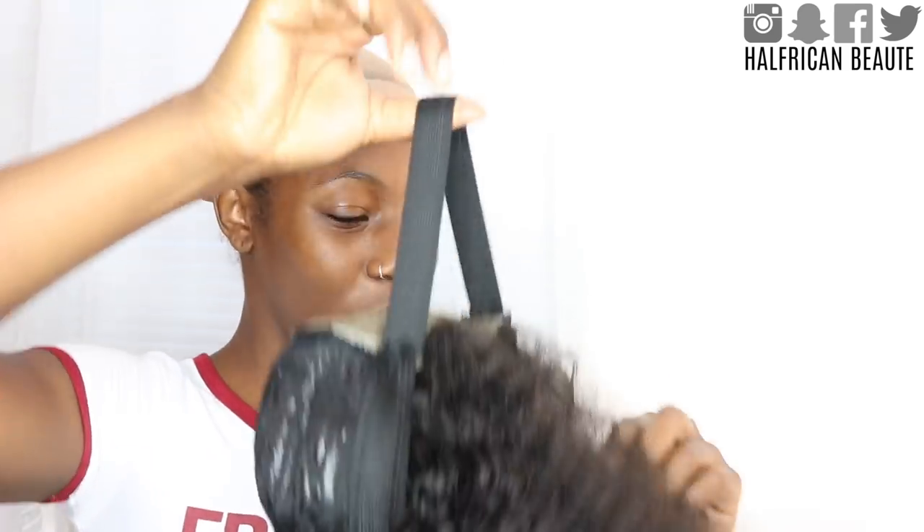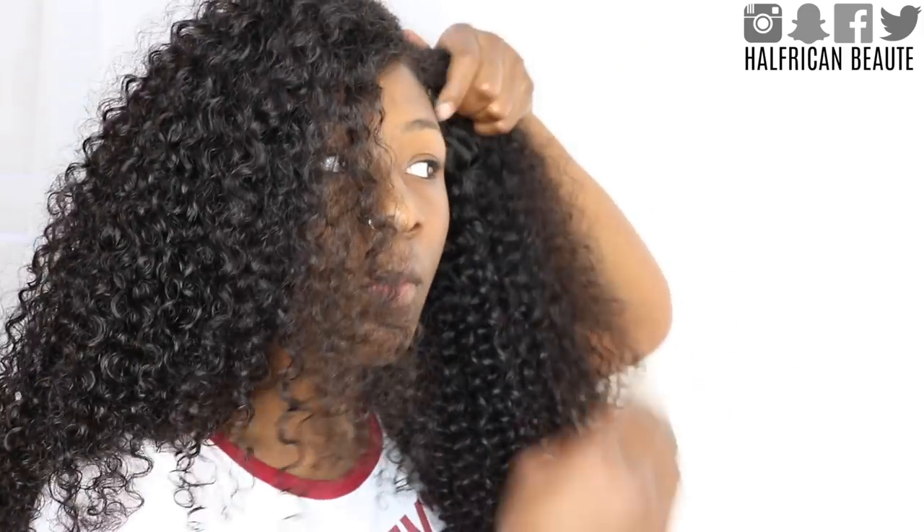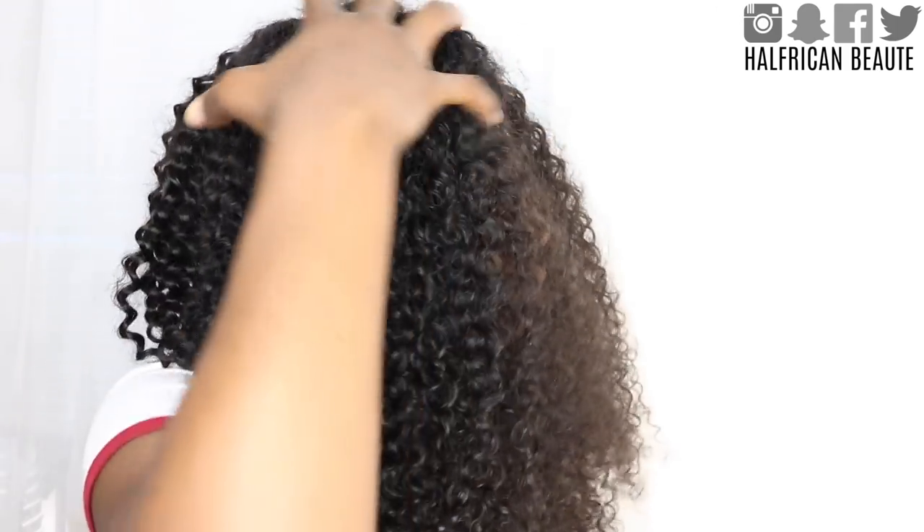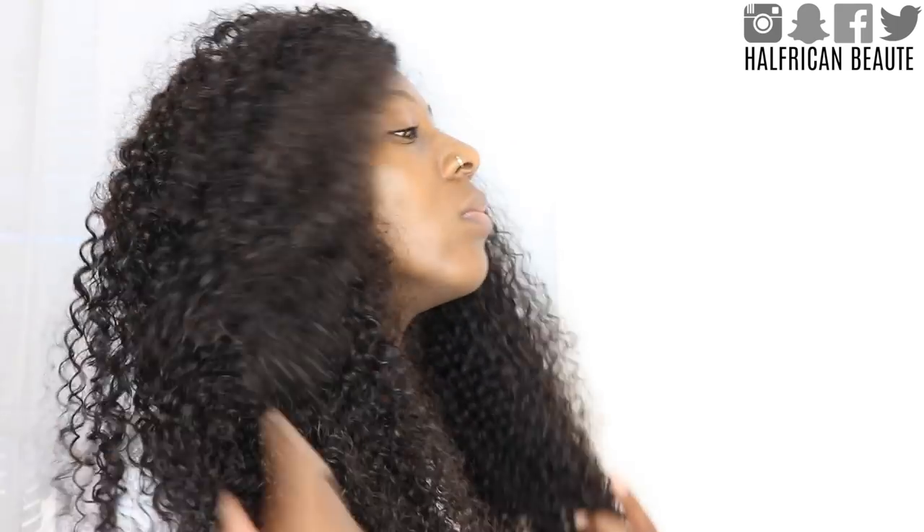Here I'm showing you guys how the wig looks on. Obviously I didn't slay my edges — this is not how I would actually wear it out — but I'm just showing you guys how it looks on me. I really hope you guys enjoyed this video and found it informative. Please don't forget to like, comment, share, and subscribe. Until next time guys, bye!